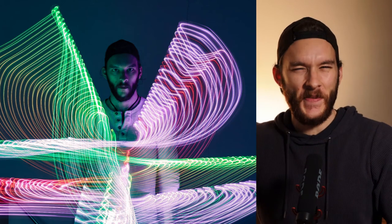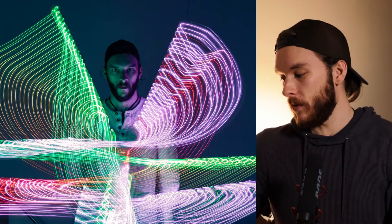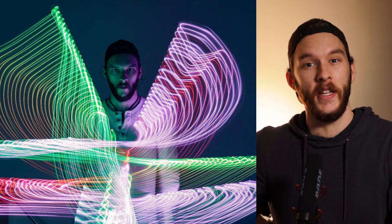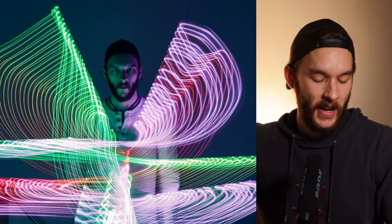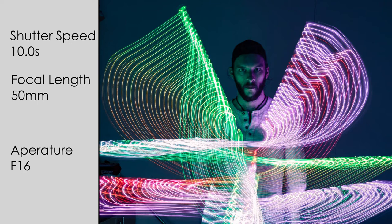I wanted to go for a different kind of look, so check this out. It looks so different but so cool. I decided to mix some colors in with the LEDs — I set it up with the remote that comes with it, so the RGB lights really played a massive role as it slowly changed through different colors as I swayed the stick. The settings for this one: f/16, shutter speed at 10 seconds to get more light streaming and more streaks in the photo, 50mm, and ISO 100.